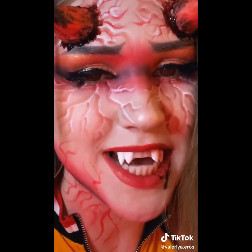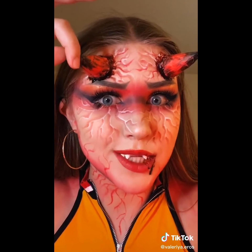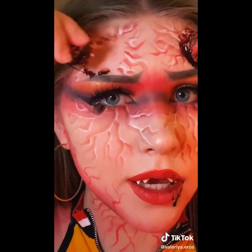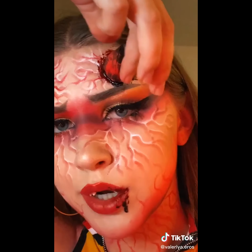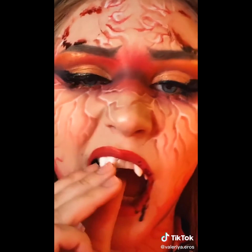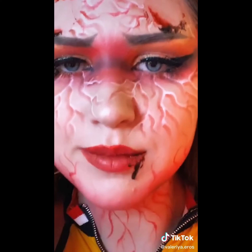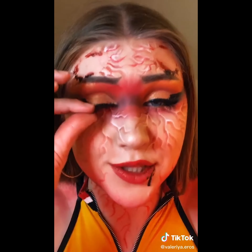Ow, my earring fell off. I'm gonna go take my contacts off because I can't see. I can see now. Although this makeup is painted on except for the horn, so let's do that. So easy. Bye-bye! Oh, and I almost forgot the teeth. That's nice. Nice. Let's take my eyelashes off too.